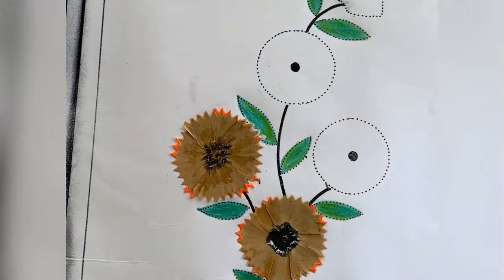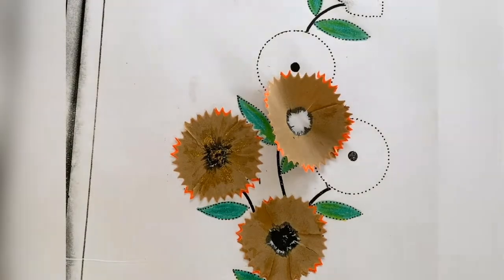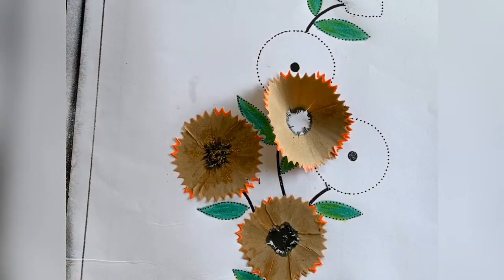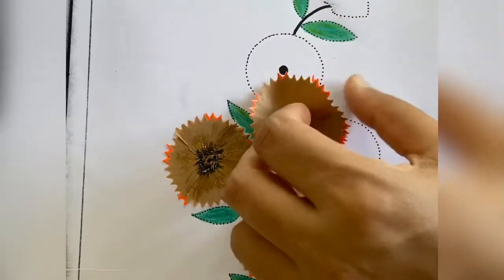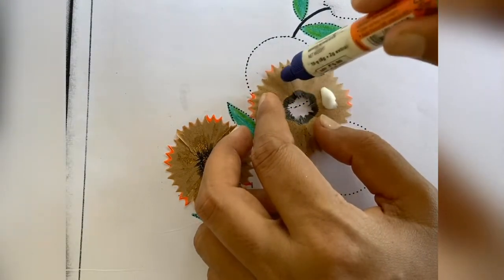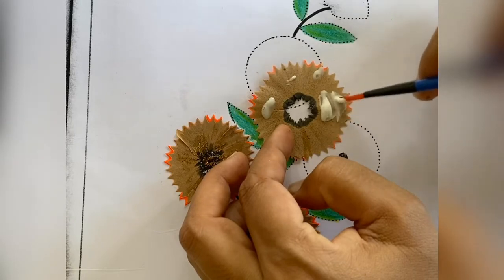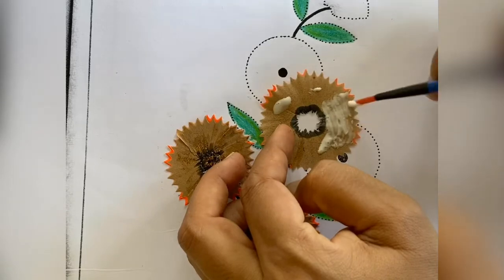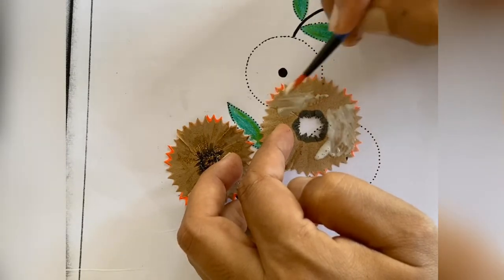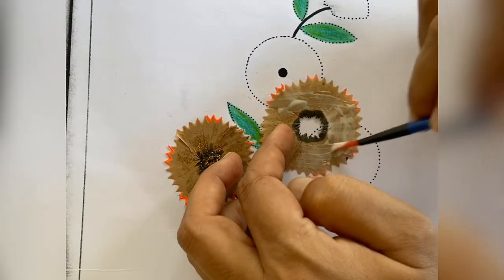These two flowers I have already done for you all and I'm having the pencil shavings. I will take fabric oil and apply it at the back. You can take a drop of fabric oil and if you have a brush, you can apply it evenly on the pencil shaving. The pencil shaving is very delicate, so take care otherwise it will break.